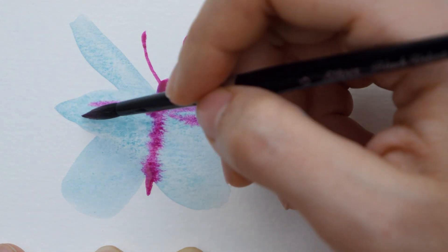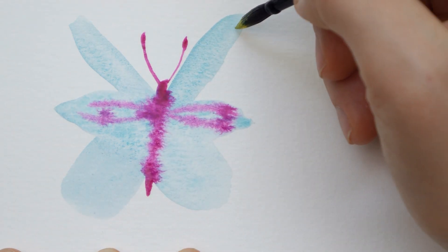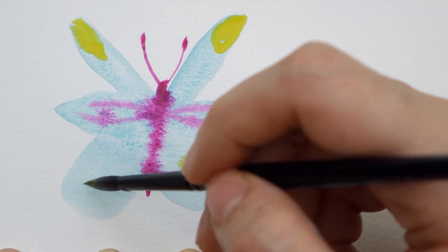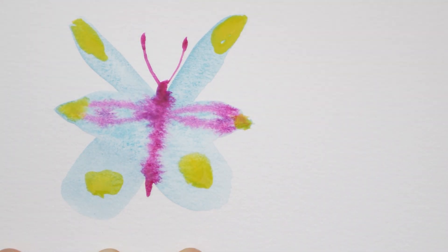How much the paint spreads will depend on how wet your paper is. So if you want it to spread less, let it dry a little more before adding more paint. For example, the pink parts here blended out really nicely but then when I added the yellow paint it was already dry below it so it just kept its shape and didn't make any textures or bleeds.